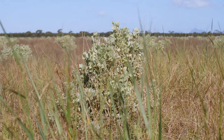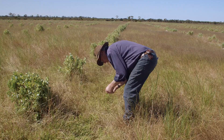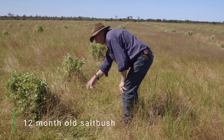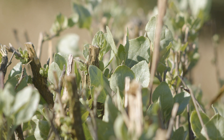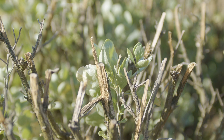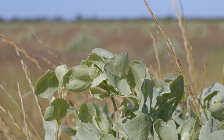After the first year since establishment, saltbush is a very hardy plant and can take quite hard grazing. The first grazing has got to be well managed, but as it matures you can graze it to around about 15-20% of leaf area remaining. I'm talking here mainly about old man saltbush and river saltbush — they recover quite well from grazing.